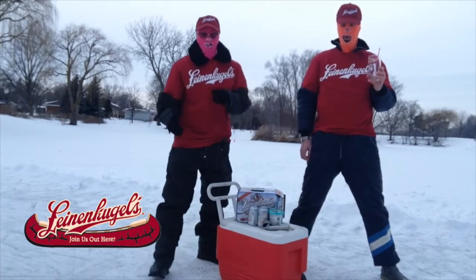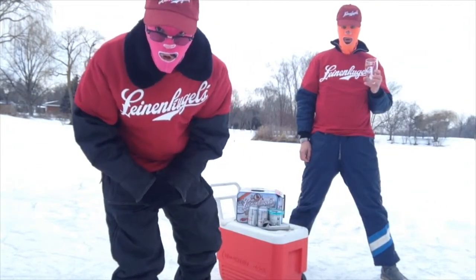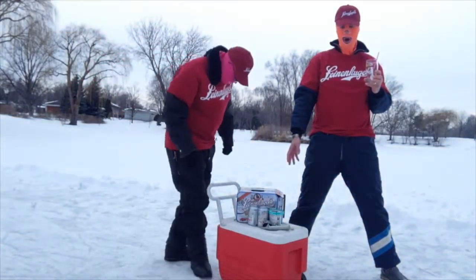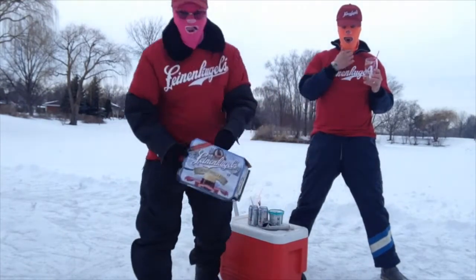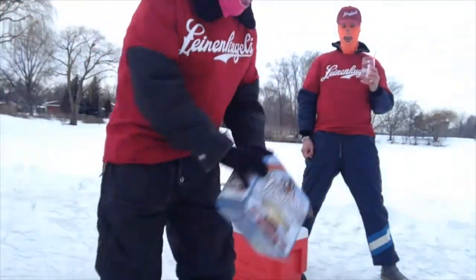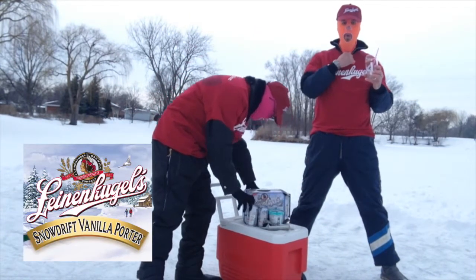We figured that we would take advantage of this and go ahead and make Lion & Kugels' special drink out here on the pond. Today we have a 12-pack of Lion's Vanilla Snowdrift Porter. We're going to show you how to make a Lion & Kugels Vanilla Snowdrift Porter float.